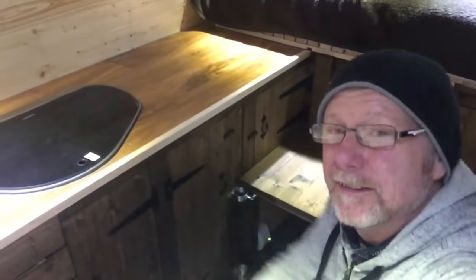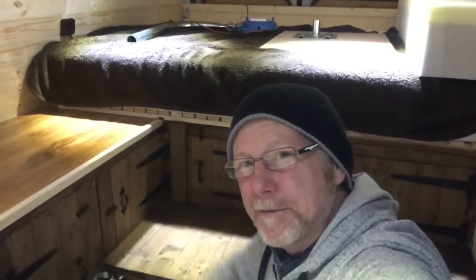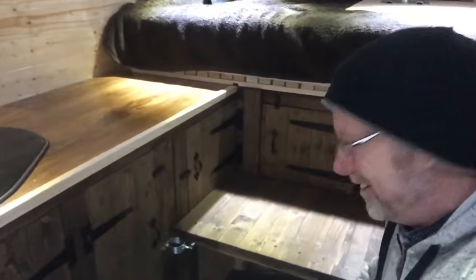If I come up here a bit more you can see it — it just runs along the whole surface there. So yeah, varnish it or paint it white? You decide — I'm leaving it in your hands.